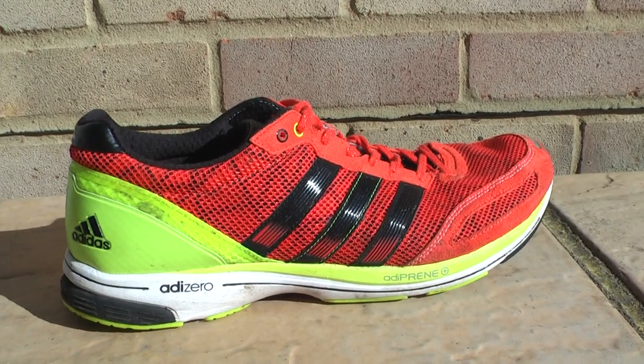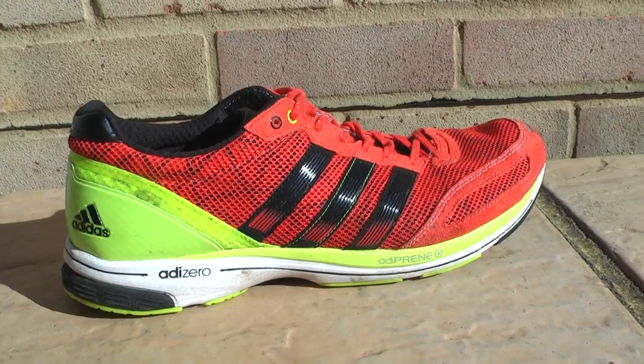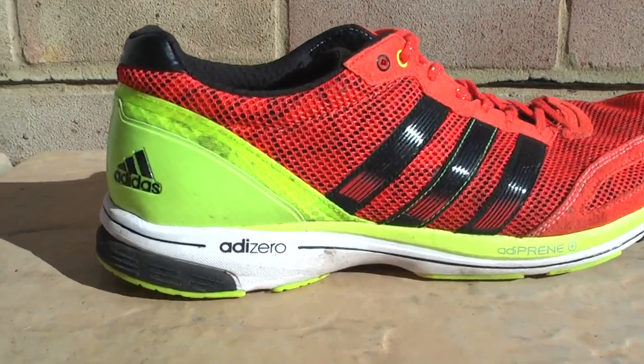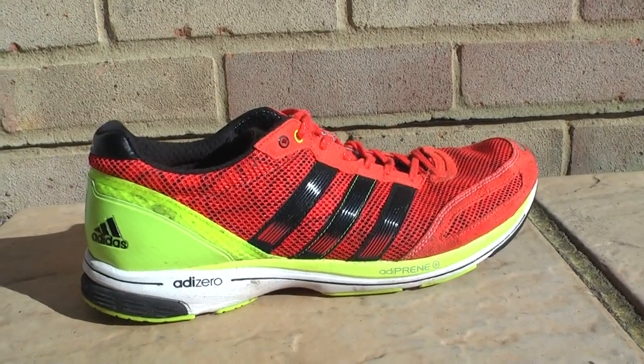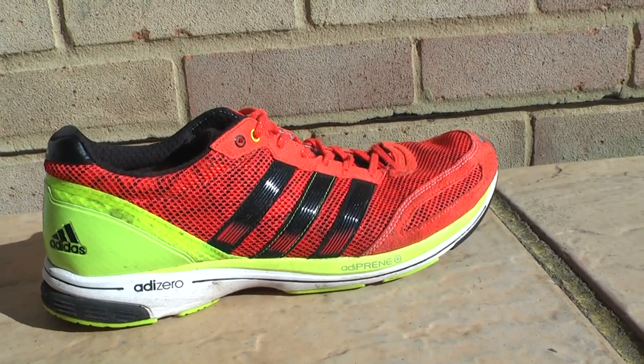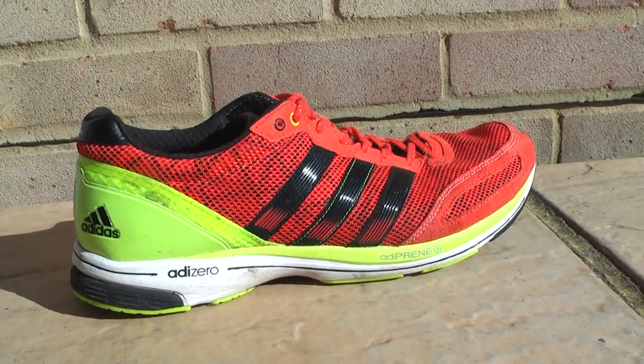Hello everyone, here at Gear Selected today we're looking at the Adidas Adios 2 running shoe, part of the Adizero range which refers to the lightweight nature of the shoe. It's designed as a lightweight marathon shoe but you can use it for shorter distances as well.